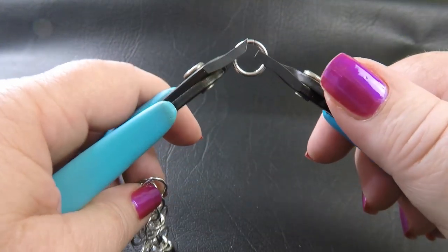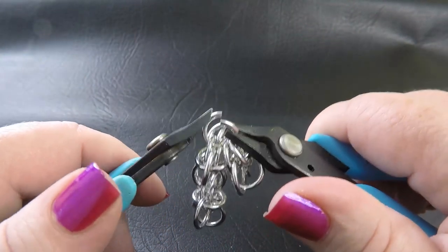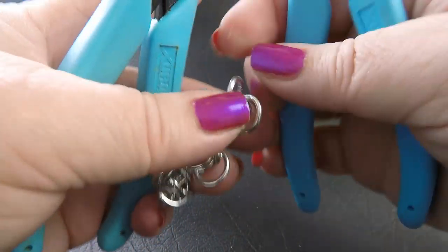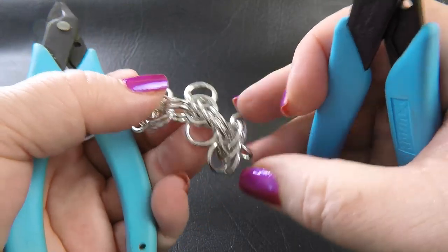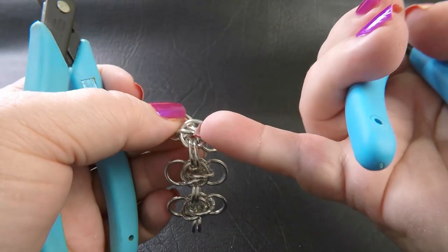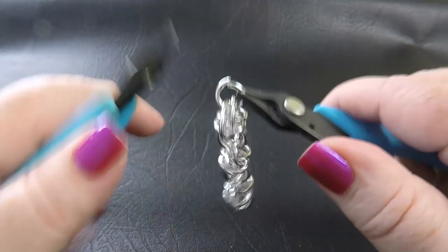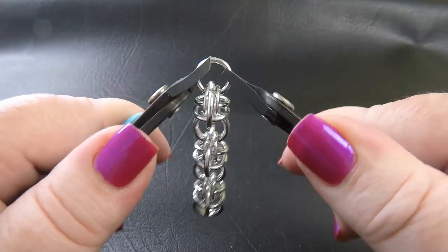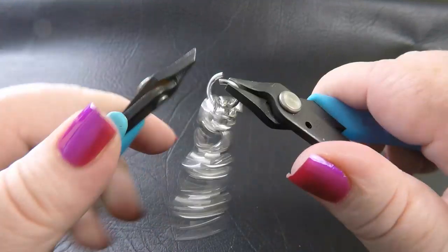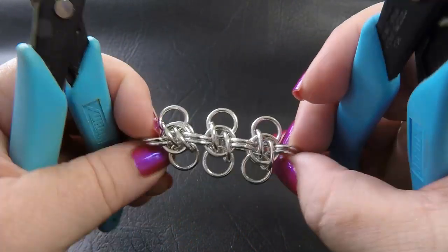That is the Honey Bee Weave. As I said, it is a variant of the Scary Weave — the only difference is the way the units are connected to each other, and this is a simpler connection than the Scary Weave. You just keep doing that until you reach the length you require. At the end, add a couple more rings to stabilize that side. If making a bracelet, you'd make the end pair of rings smaller for the clasp attachment. That's how easy it is to do the Honey Bee Weave.